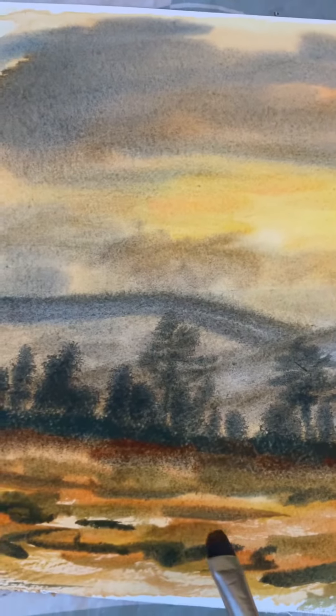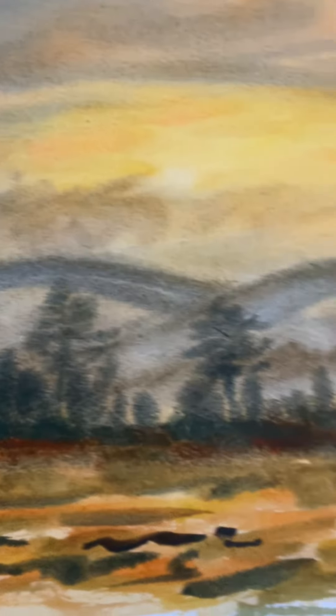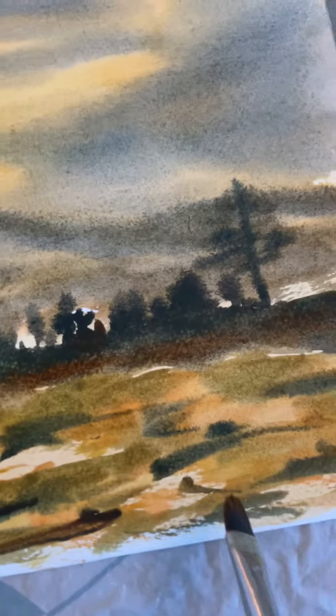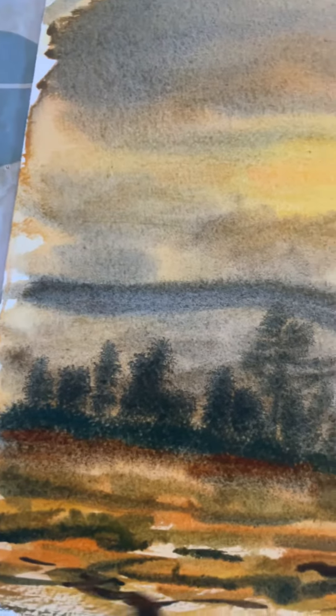I've got some burnt sienna, but I've mixed it again — I just wanted a little bit of darker areas. What I'm going to do is bring out some of the pools where the beautiful grasses grow.